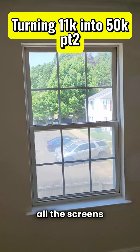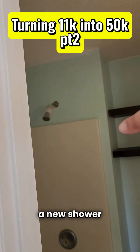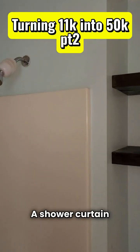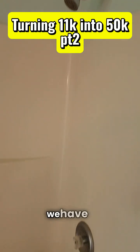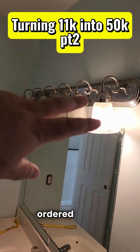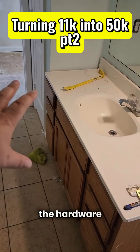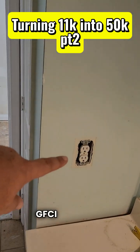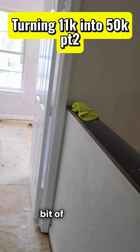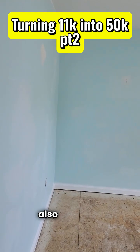We're going to take all the screens out and have somebody come polish the windows, and we'll leave the screens out. We're going to put in a new curved shower curtain. We already ordered a new black light bar and a new black faucet for the bathroom, and we're going to match the hardware throughout. We're also putting in a new GFCI outlet because it'll come up on a home inspection. Still got a little drywall patching to do, and this room is also prepped and ready for painting.